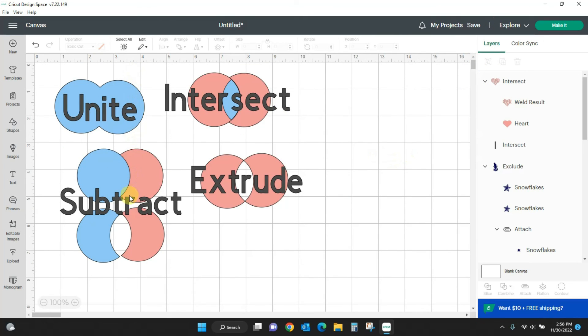So that is the new combined features: Intersect gives us great designs, Extrude gives us great designs, and Unite and Subtract are ones we're used to — they're just called something different now. We still have Weld and we still have Slice, it's just a little more updated and advanced. Alright guys, that's all we have — I'll see you next time!